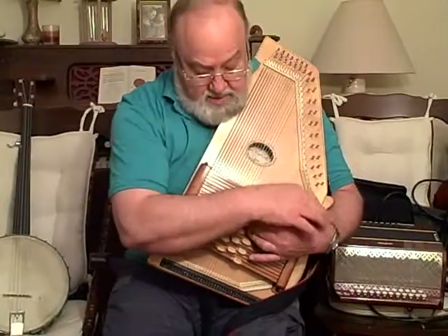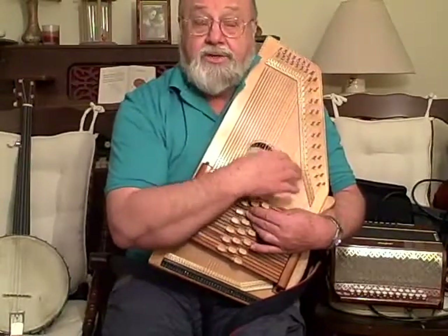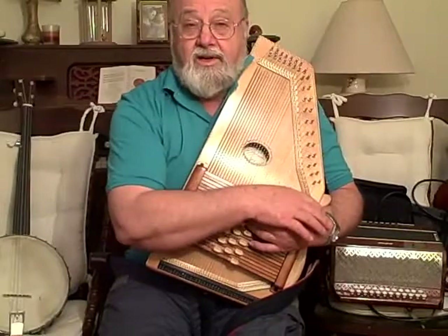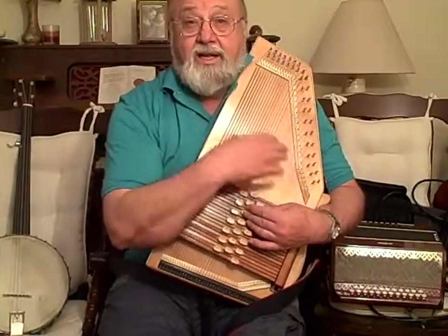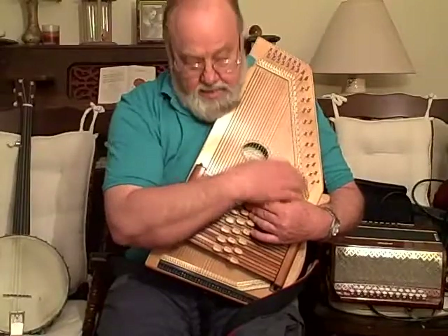My wife and I lived all alone in a long happy home. She loved gin and I loved rum — I tell you what, we had lots of fun. Ha ha ha, you and me, Little Brown Jug, don't I love thee. Ha ha ha, you and me, Little Brown Jug, don't I love thee.